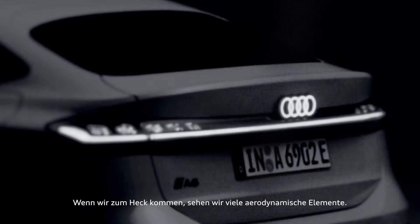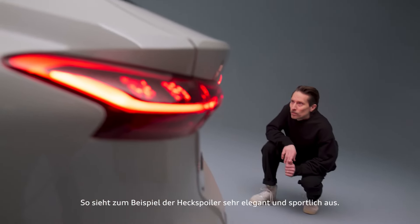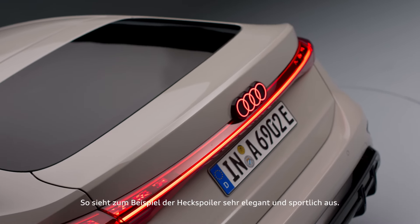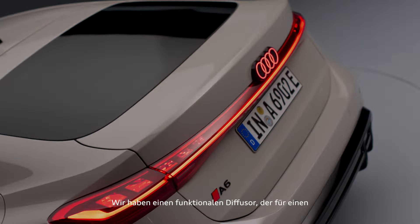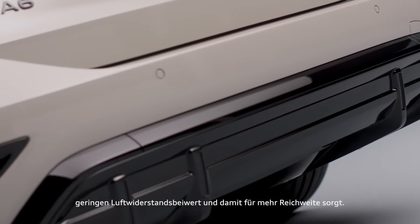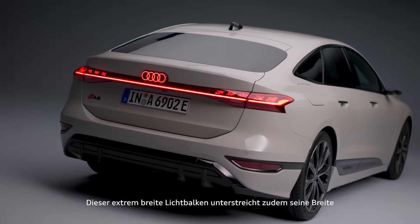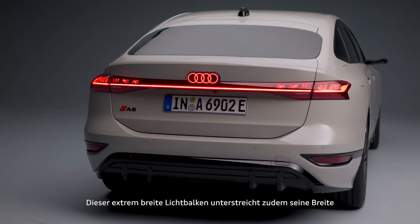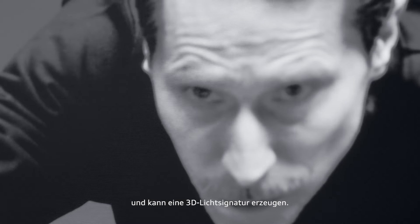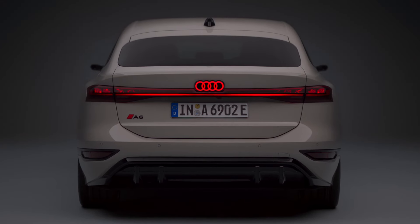Coming to the rear, there are a lot of things which are very aerodynamically driven. The rear spoiler is very elegant and sporty looking. We have a functional diffuser which is really important for the low drag coefficient to even extend the range. And then it's underlined in its width by a super wide light bar which is actually able to configure 3D light signature graphics.